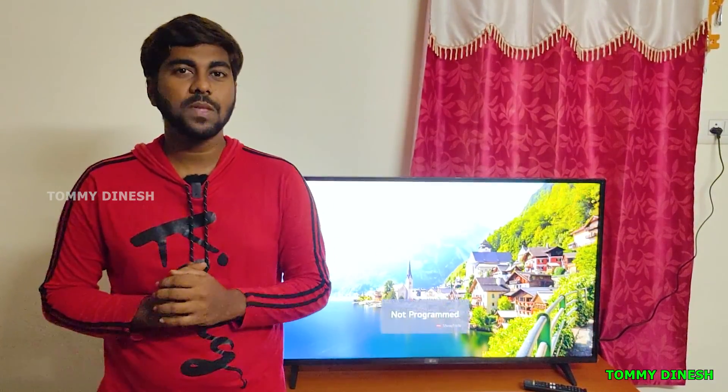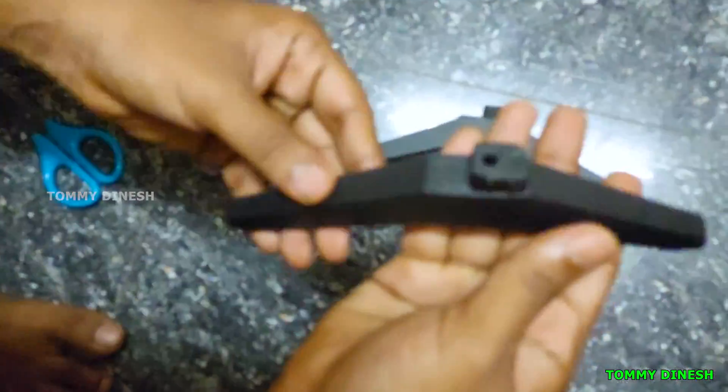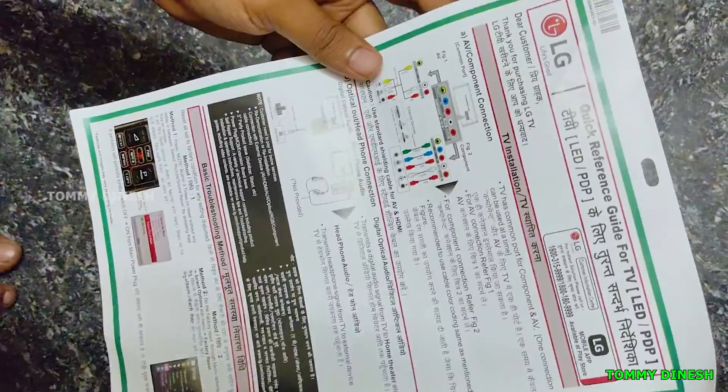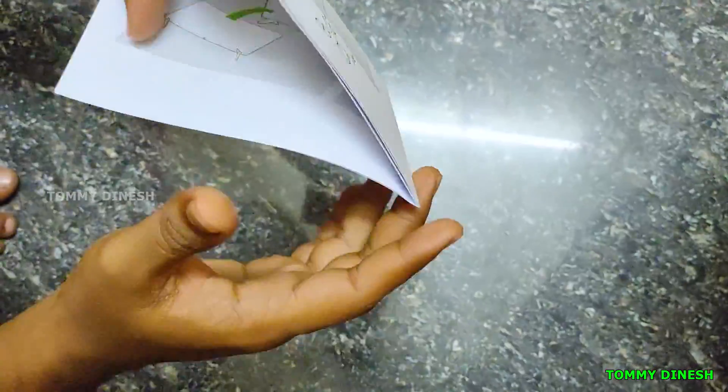This TV supports both table mount and wall mount, and the wall mount will be nice. In the box, there is a remote, a user manual, a quick start guide, and two AA batteries.